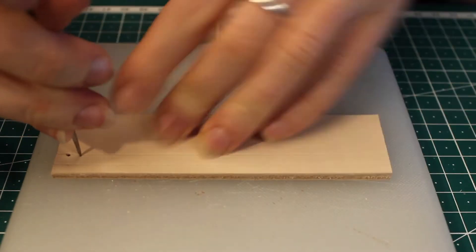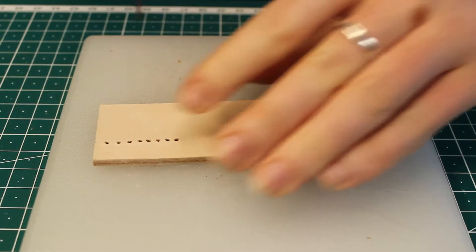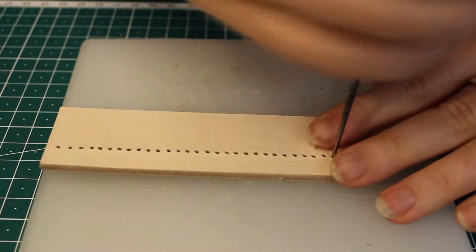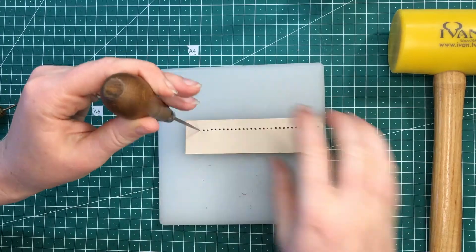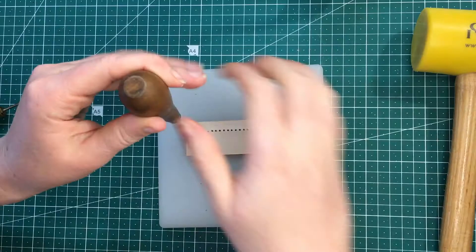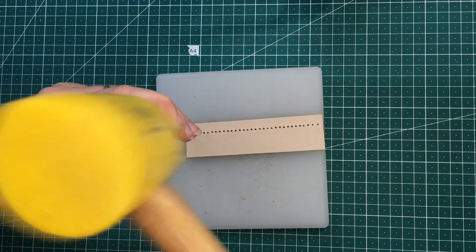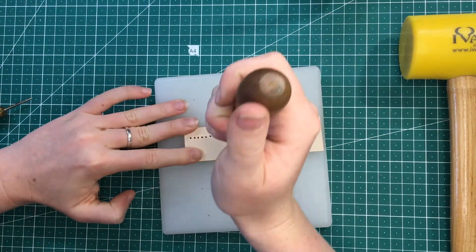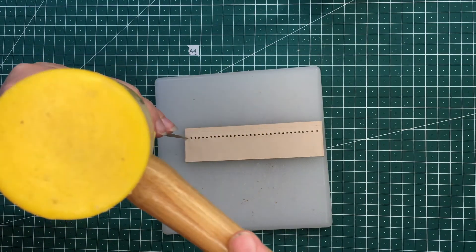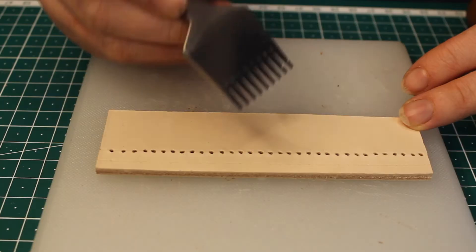I'll just punch these holes now for you guys. We're pushing this all the way through to the other side, through both layers of leather, putting this round awl on each of the little dots we made with the stitching roller.